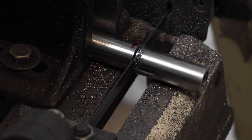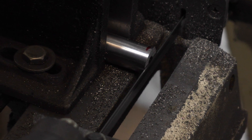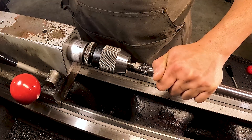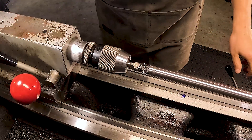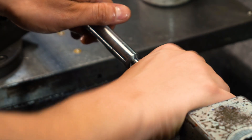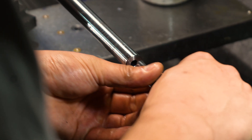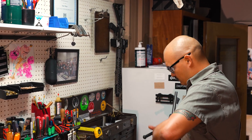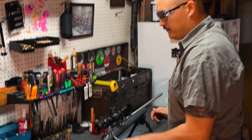After each test, we will shorten the barrel, then we will square up the muzzle face. Once that is done, we will re-crown the muzzle with a piloted center drill, so we can also test accuracy at each barrel length. We'll only show this operation once so the video does not get too long.